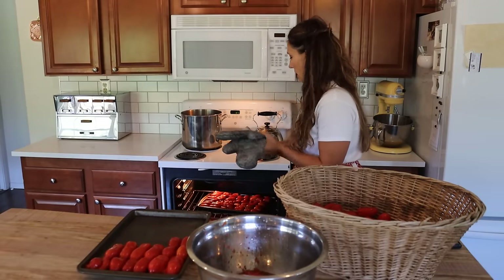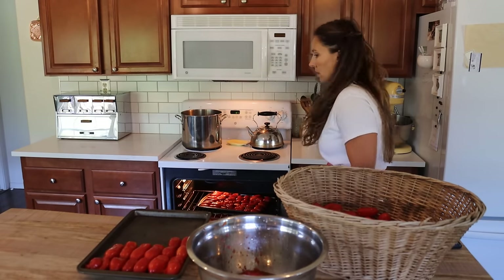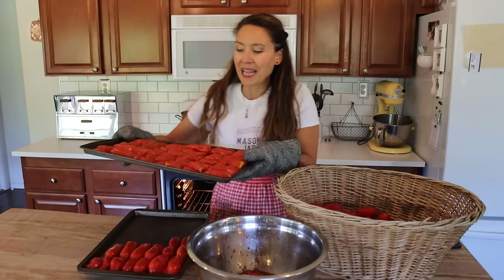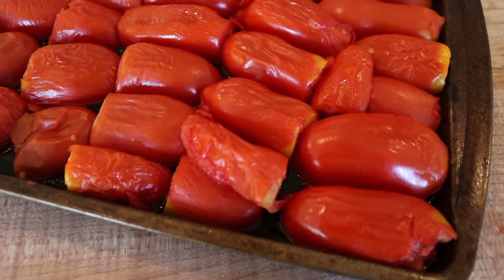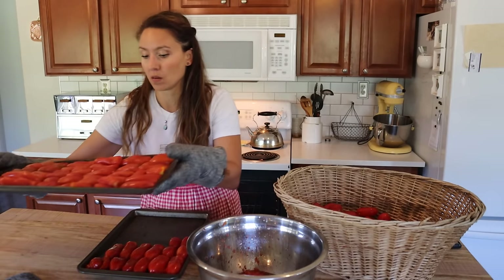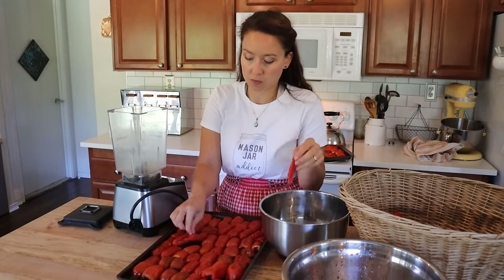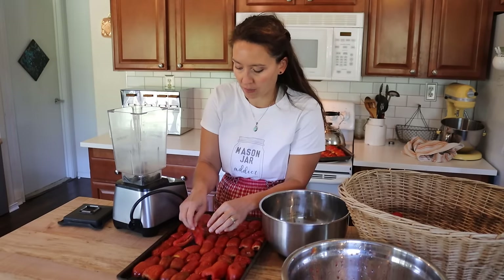Our timer just went off so we are going to take a peek and see if these guys are ready at the five-minute mark. On the top tray you can see split skins and wrinkly skin, so we just need to set this down until these are cool enough to handle and then they are ready to go. We basically just want them cool enough that they're not going to burn our fingers as we are pulling off the tomato skin.